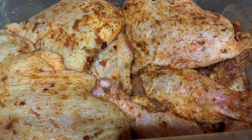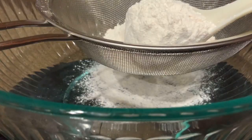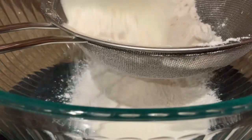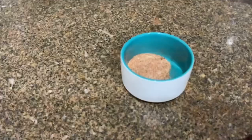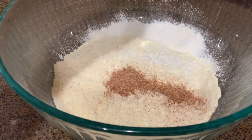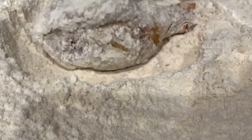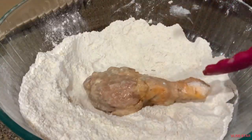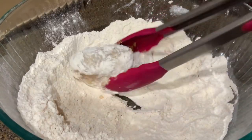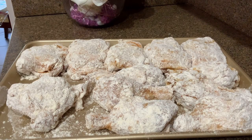A cup of flour and half a cup of cornstarch. Стакан муки и полстакана кукурузного крахмала. Sift the flour — просеять муку. Add starch — добавляем крахмал. Add the set-aside spice mixture — добавляем отставленную смесь. Mix well — хорошо перемешать. Let stand for 5 minutes — дать постоять 5 минут.